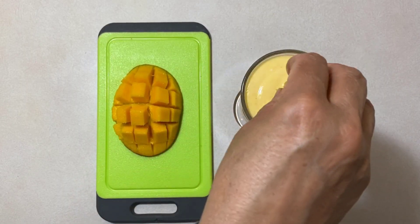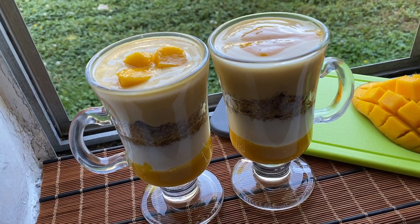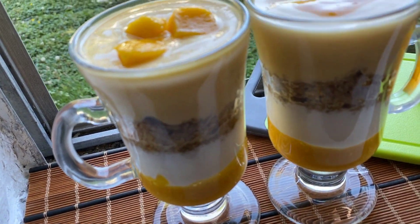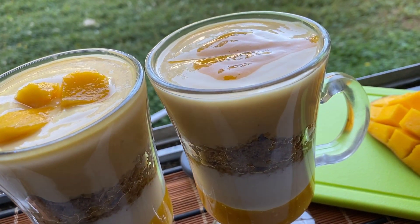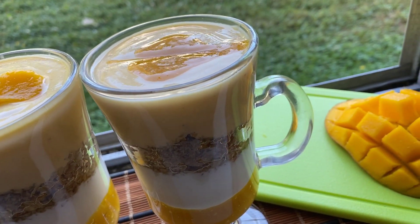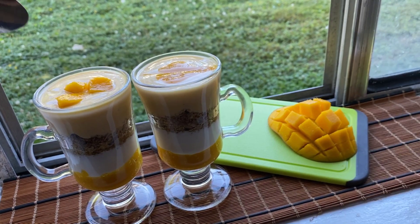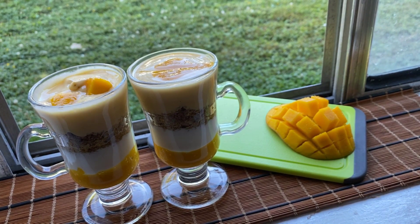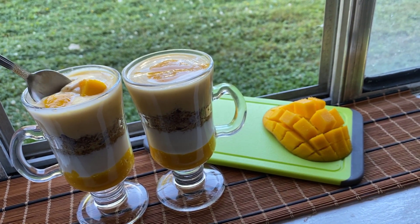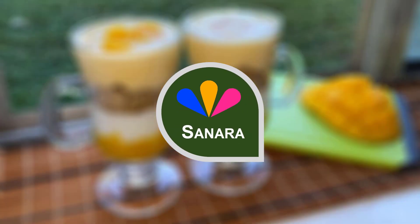Then we just garnish with some mangoes — you can obviously put more if you'd like — and you're pretty much done. This recipe is so delicious and perfect for summertime. It's also very healthy and good for you.